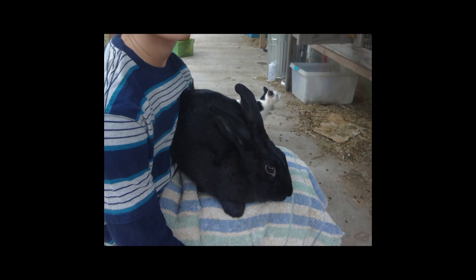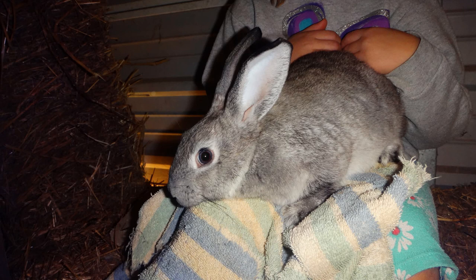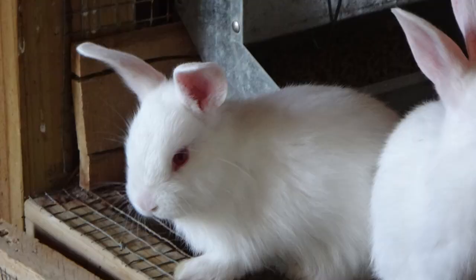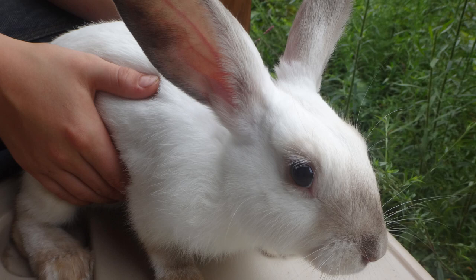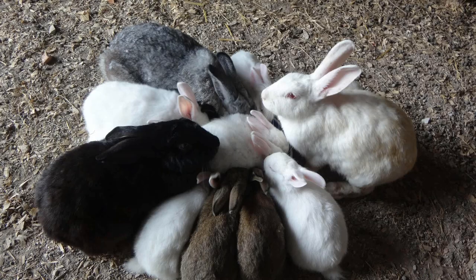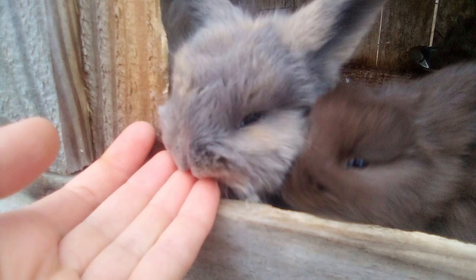Eventually I was able to convince my parents to let me get my own French angora rabbit so I could produce my own fiber and spin it myself, being even more sustainable. A couple years ago I'd had a pet rabbit, but nowhere in my mind was raising meat rabbits even a thought. One French angora for fiber turned into a breeding pair who didn't end up having any babies because I had no idea what I was doing. Then my siblings got meat rabbits, and I fell in love with those rabbits and all the babies they had.